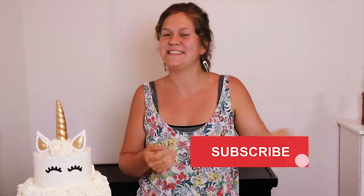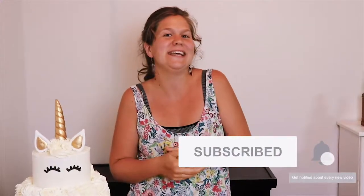Before we get into the video, don't forget to subscribe if you like what you're seeing. Hit the notifications bell if you want to see more and let's get to it.